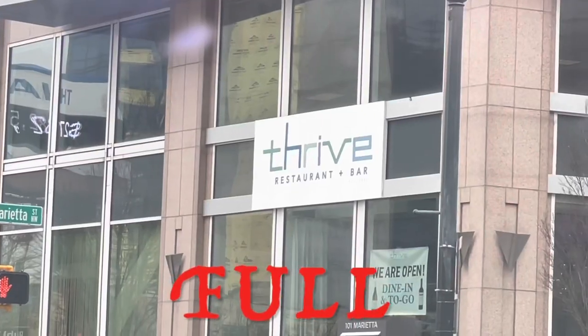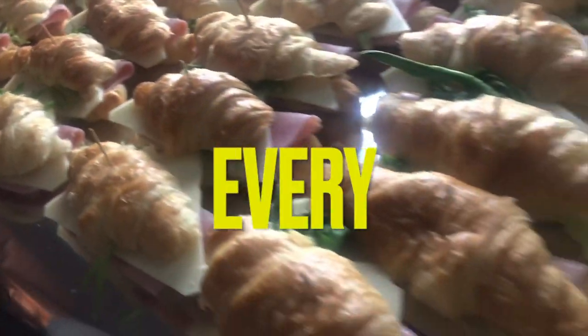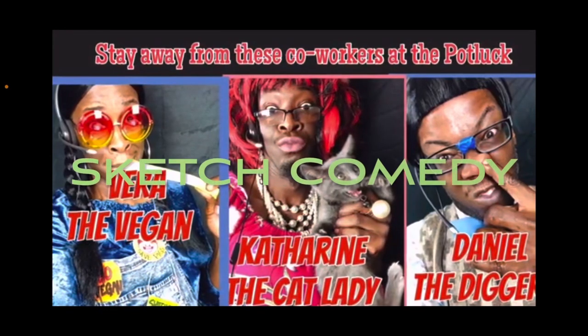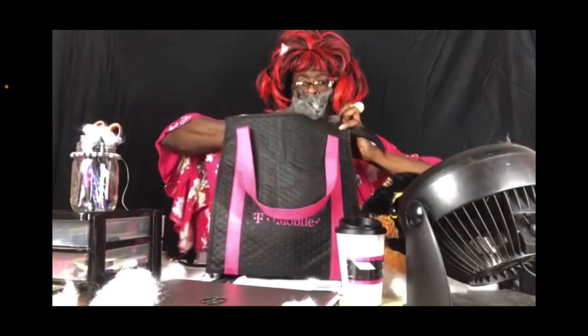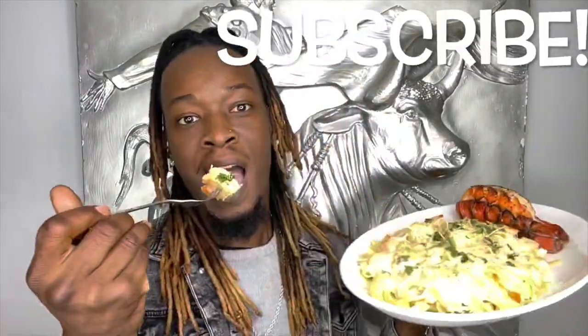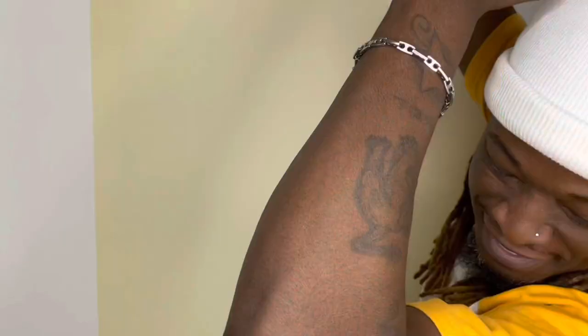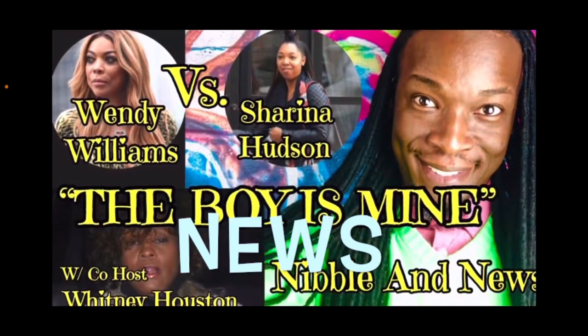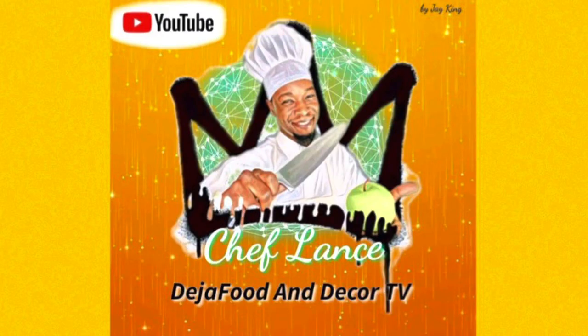With full restaurant reviews, Deja Food and Decor TV is everything food. Subscribe today on YouTube and hit the notification bell to see when new videos are loaded. I never miss Nibble and Nuz because he always got the tea. So what are you waiting for? You're just one click away. Hit the subscribe button because yes, we're back — Deja Food and Decor TV.